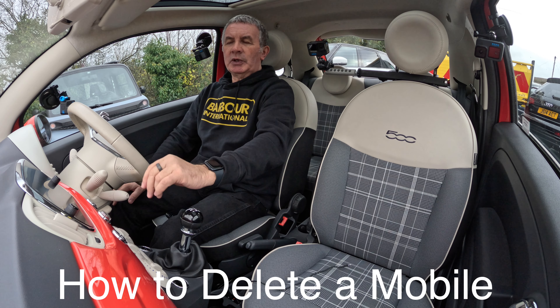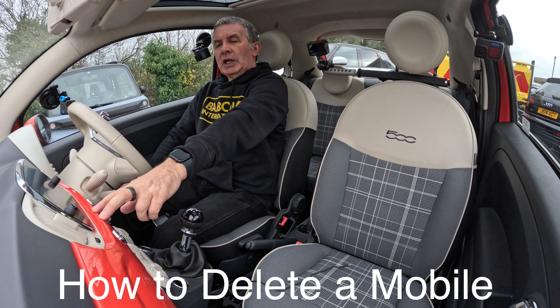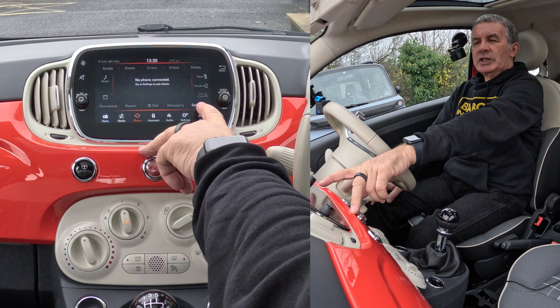I'll show you how to delete a mobile from the Bluetooth audio system in this Fiat 500. So if we go on to phone, you'll see there no phone connected.